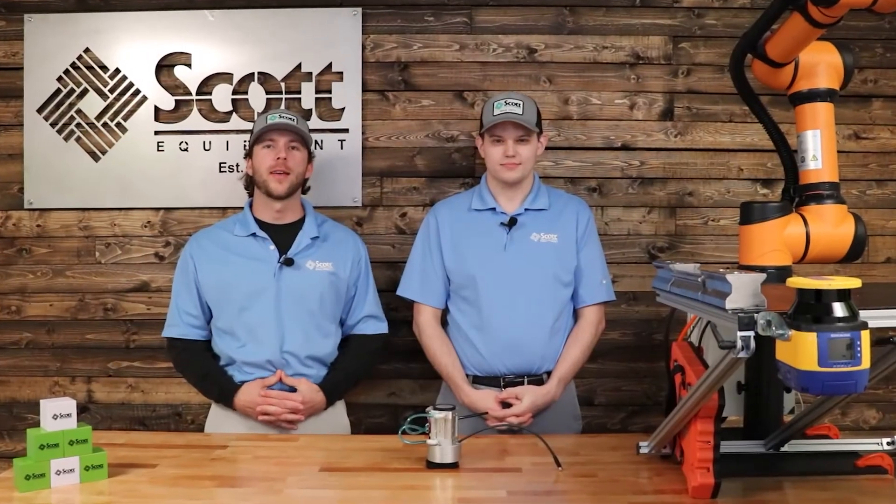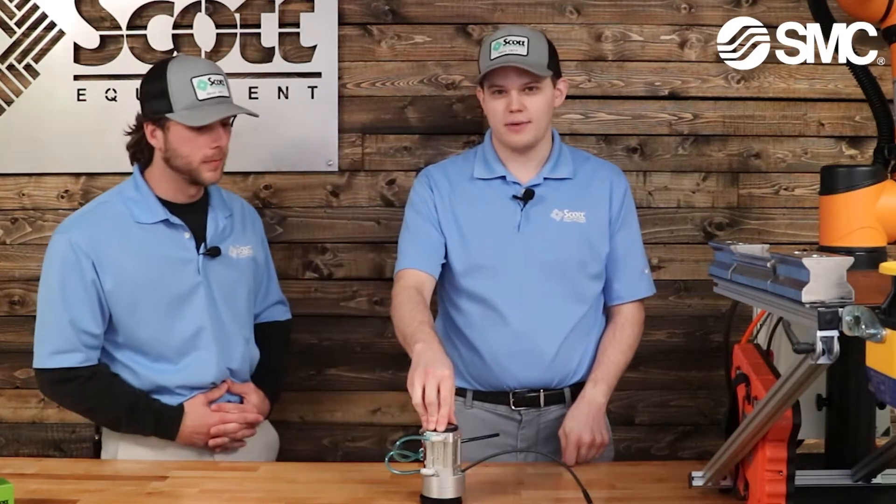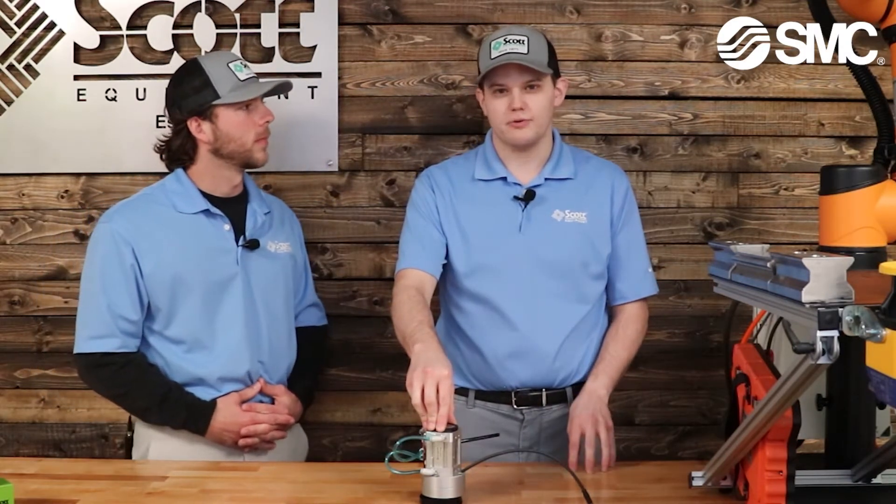Hello, I'm Trevor Gann. I'm one of the design and application engineers here at Scott Equipment Company. Joining me today is Kevin Berger, our robotic specialist. Today we're going to go into a brief overview of the SMC MHM Magnetic Gripper and a short demo of it in operation.